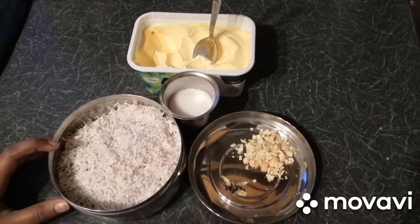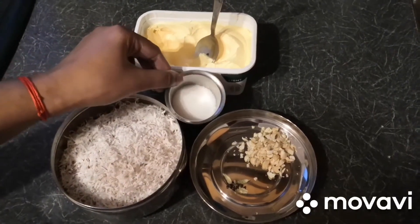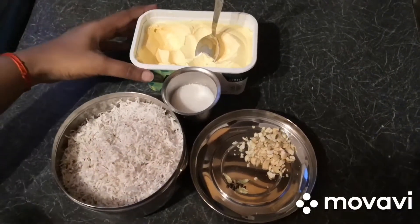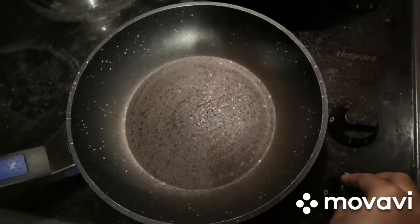I have taken half of the coconut and grated it like this, and 75 grams of sugar, some chopped cashew nuts, cardamom powder, and a small amount of butter. Let us see how to make this recipe.